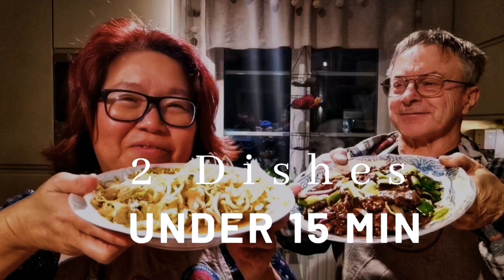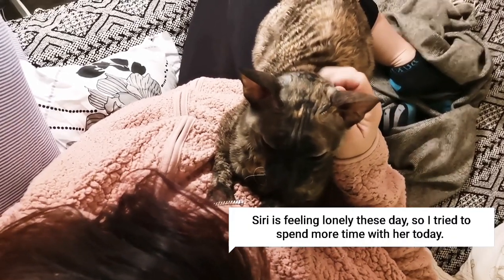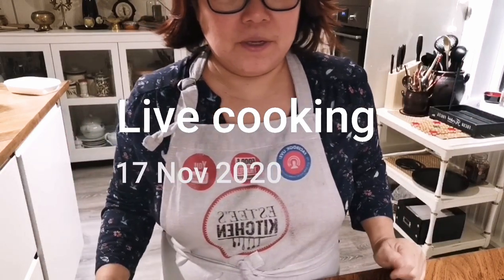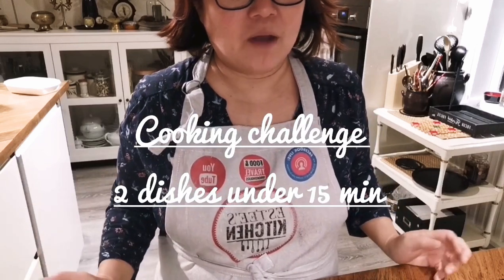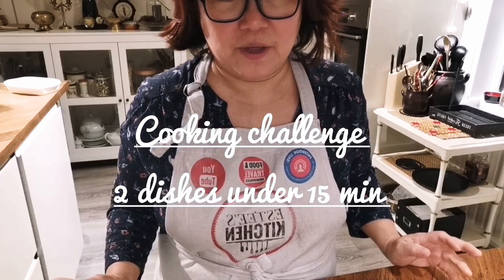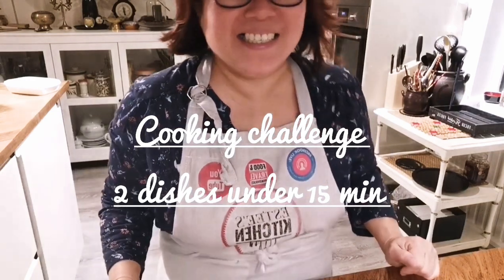Hi guys, today I'm going to show LG how to cook two dishes under 15 minutes, live streaming. You saw the description of this video is teaching LG how to cook dinner. So if your man hasn't been cooking or never helped you, this is the video for you. Today I'm going to teach LG — or rather assist him — in cooking, so he's putting on his apron now.